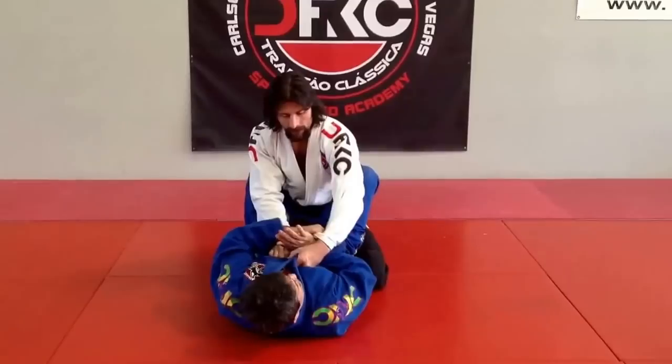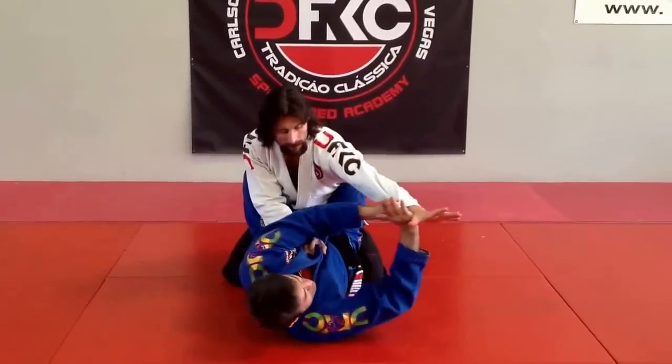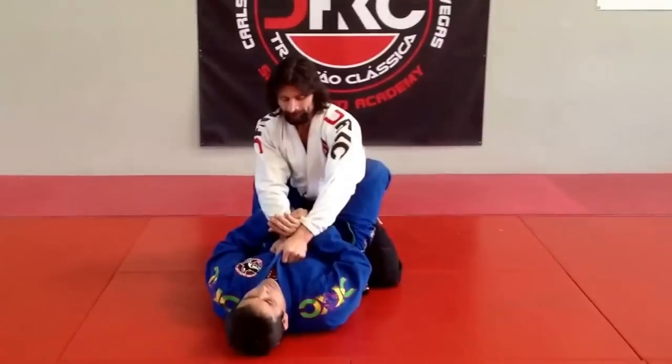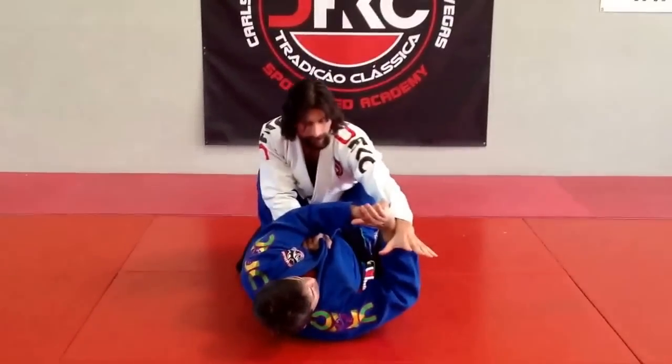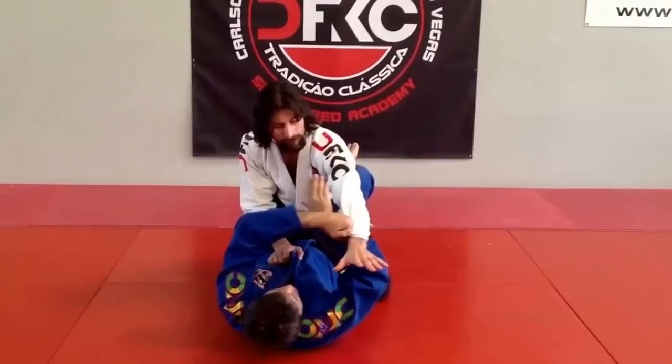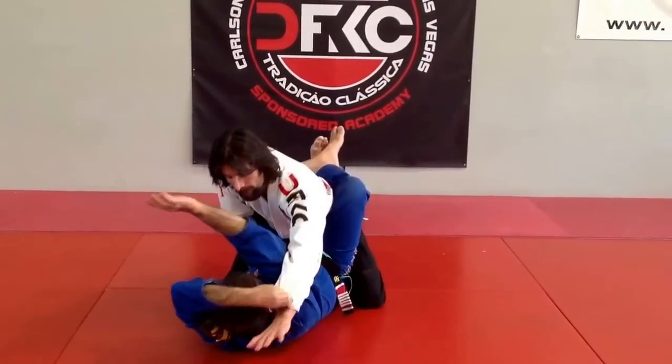You're going to work together — push and release the grip this way. It doesn't matter how strong the leg holds here, I release it. In this moment, I'm going to turn my hand from inside and go up for the armbar. This is a very old setup I do all the time.